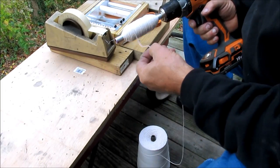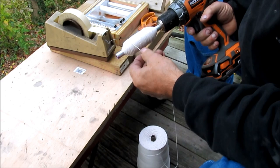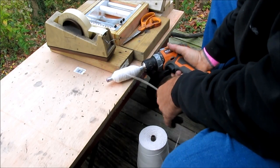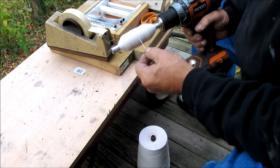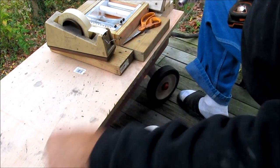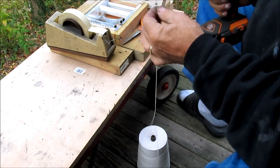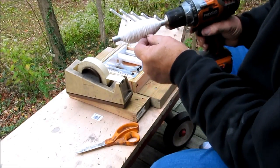If as I'm wrapping the string I run across a knot in the string, I discard that whole wrap. A knot will grab in the machine and won't pull through, and that section of string will break. So I don't mind losing a couple hundred feet of string — sometimes there is a knot or two in one of these cones of string. A 2x4 is 1 1/2 inch thick, so I'm just trying to build this up so it's about the same thickness as a 2x4. I want to keep those wraps getting smaller and smaller, so there's a wrap an inch and a half thick.